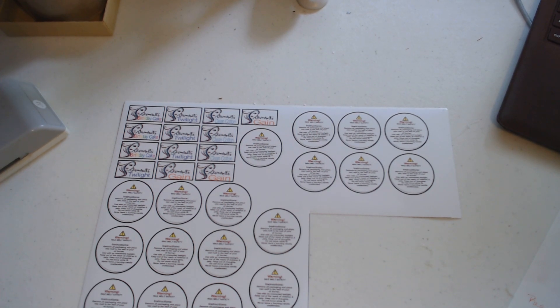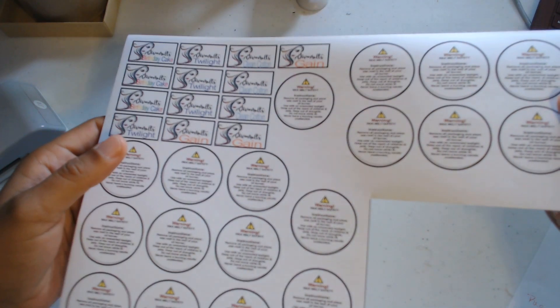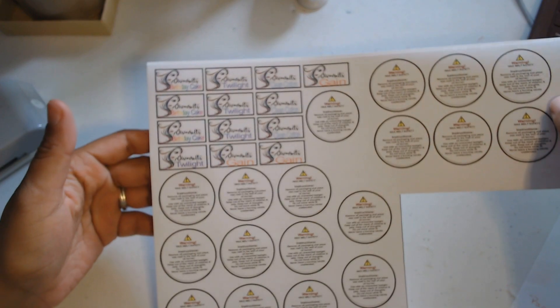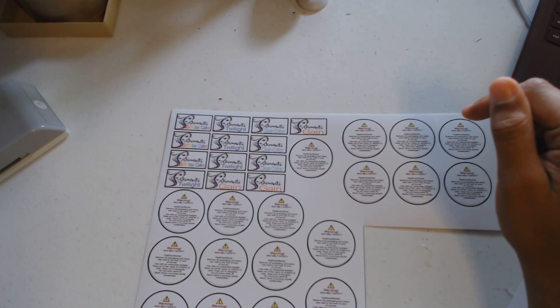Hey everybody, I just wanted to come on here and show you guys another way that I do my wax melt labels. I purchased this sticker paper from Amazon — the link will be in the description box. So far I think it's pretty awesome. You can pretty much print on it whatever you like and then cut it out, and it's a sticker.